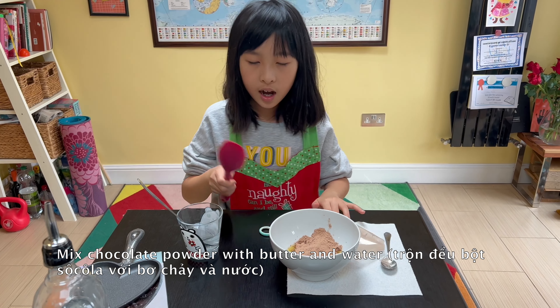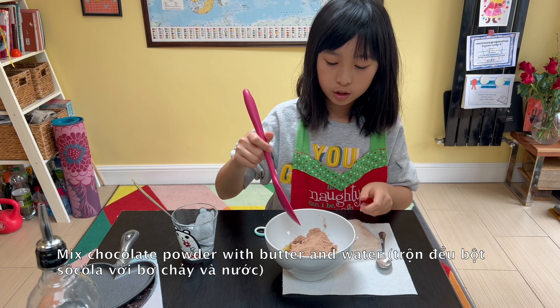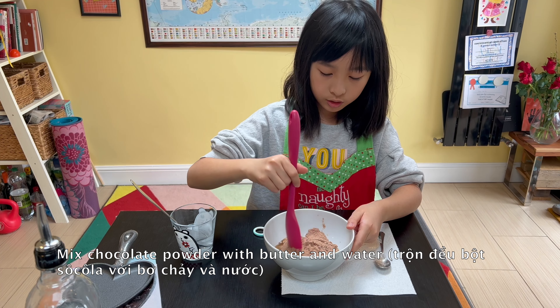And then I am going to mix it into the baking powder until it is completely blended together.